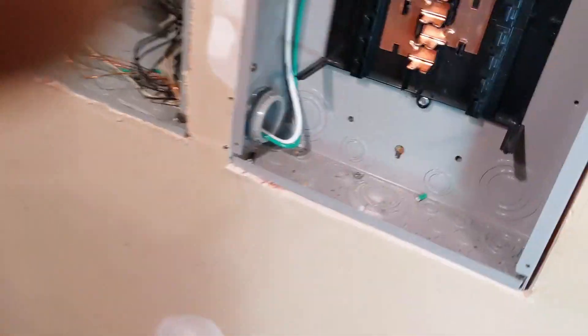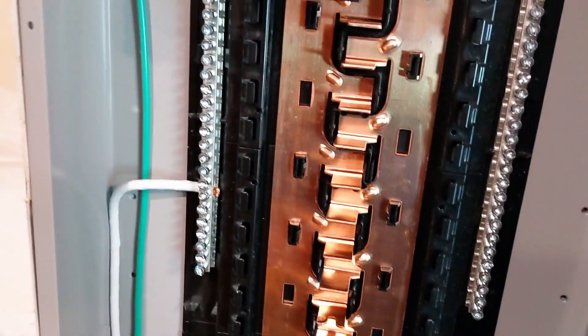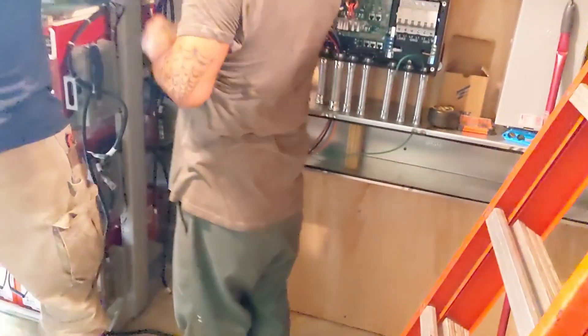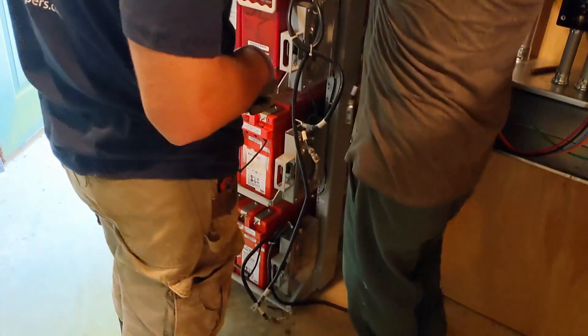We have a critical loads panel that's been cut in with a nipple in between. We can probably move 16 circuits over to this critical loads panel, and that will be fed by the Solark. We got a used telecom battery - Johnny picked up a used telecom battery.